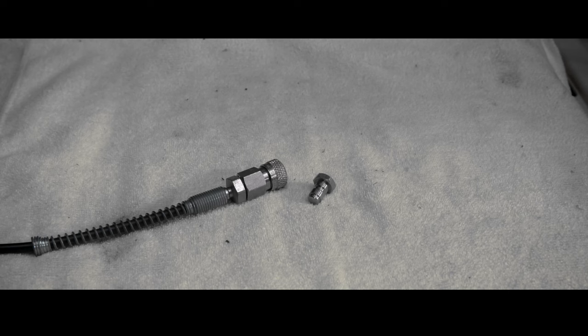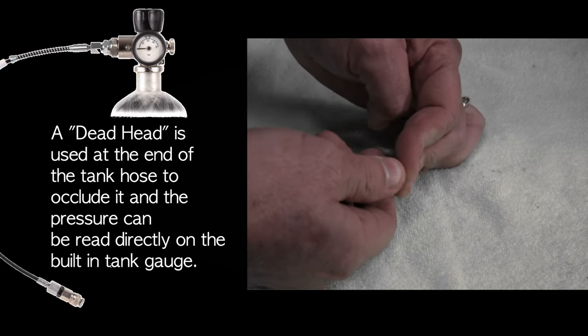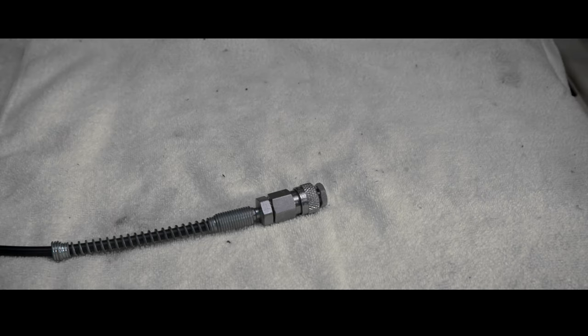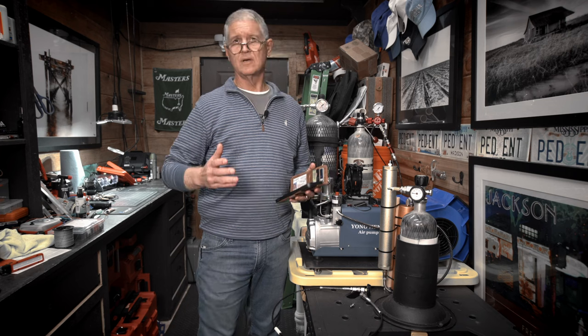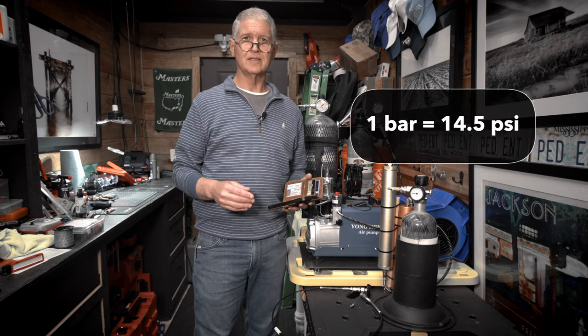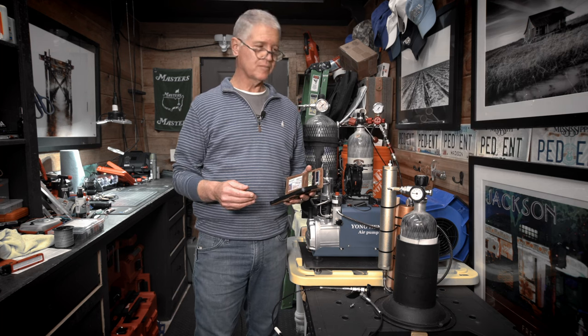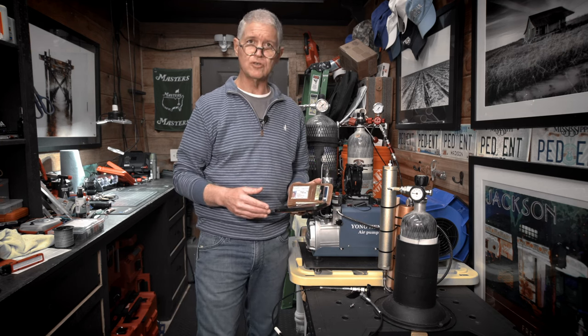If the tank you're filling doesn't have a reliable gauge, use a separate gauge like I just showed. But if you have a good gauge on your tank, you can also use what's called a deadhead — just a stop for your foster fitting. Put it in, make sure it's secure, then release the valve to allow pressure into the hose and it will show an accurate measurement on your tank's gauge. One bar is equal to 14.5 PSI, so 3,200 PSI equals 220 bar.